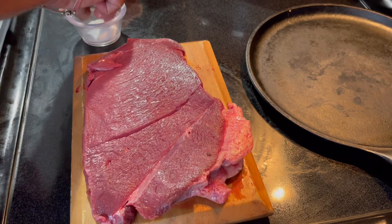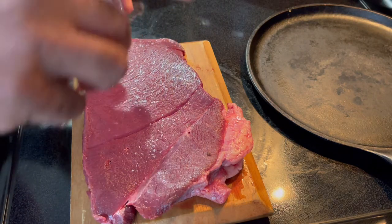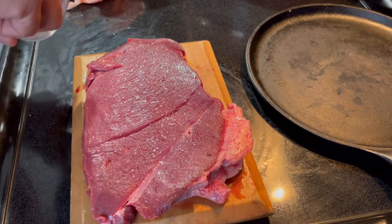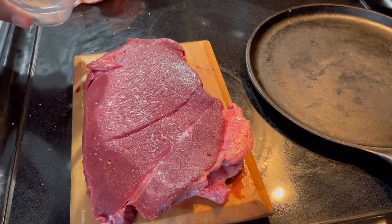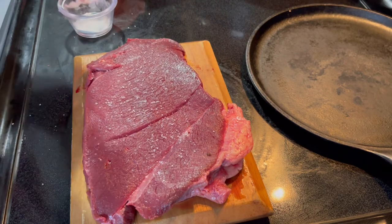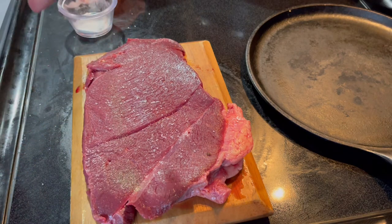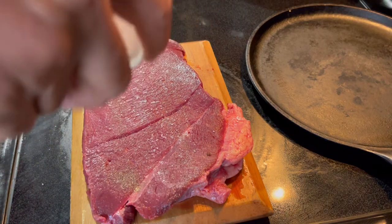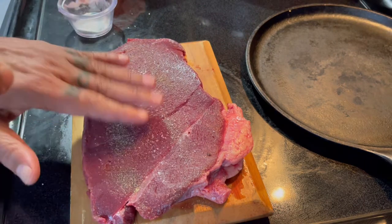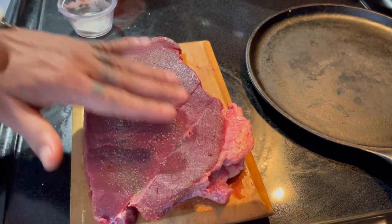The only thing I'm going to use here is sea salt — fine sea salt — and some ground black pepper. Keeping it simple because I want to taste this delicious meat. I'm going to apply it on both sides.